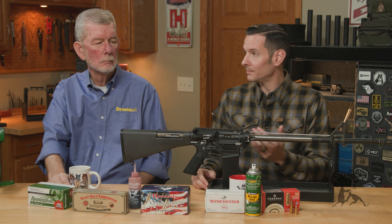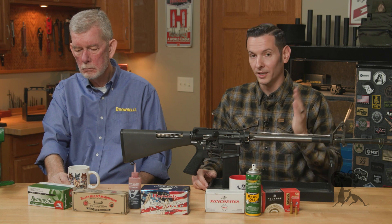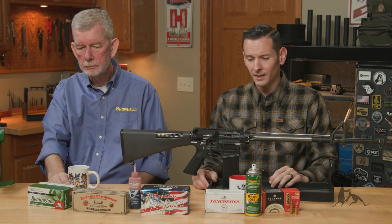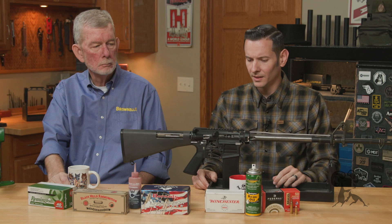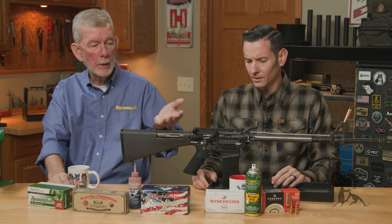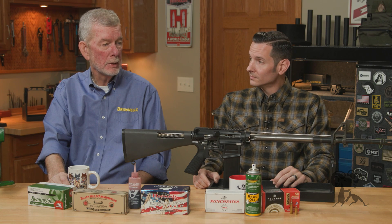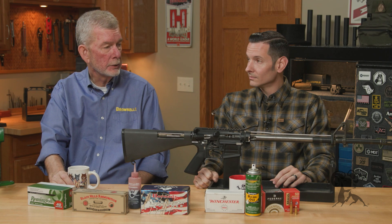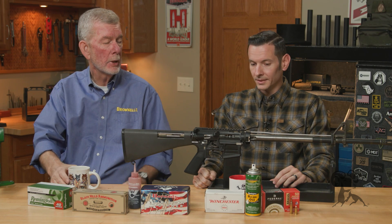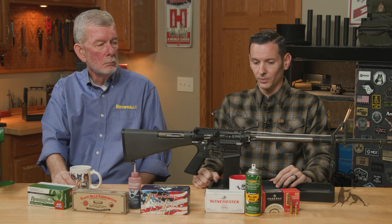Not to mention the false pressure signs of the actual ammunition itself — your primers are going to be blowing back, you may even rupture a primer pocket. Luckily the AR platform is so over-built that it doesn't normally manifest as a complete case failure or anything like that. The gun holds together no matter what, but there are definitely some issues with that.